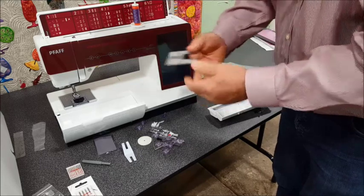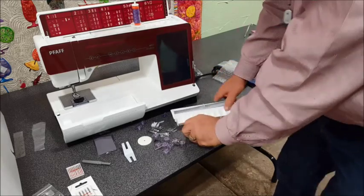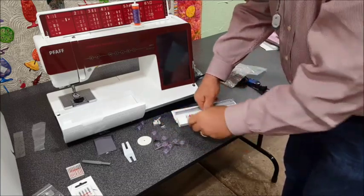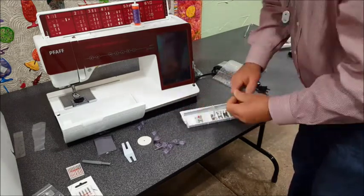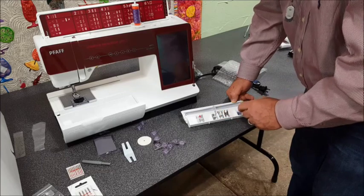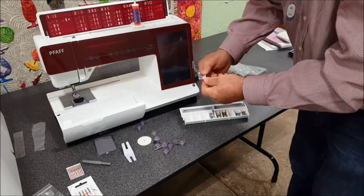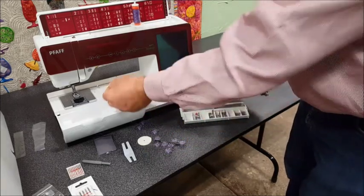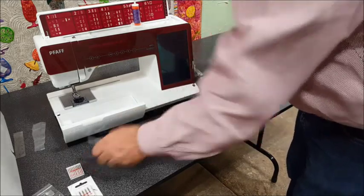The needle plates snap on easily and we'll show how to do that later. We've got all our feet with little garages to drop them into: embroidery foot, zipper foot, floating free motion embroidery foot, quarter inch piecing foot, a decorative foot that uses IDT, a manual buttonhole foot, and a guide foot for blind hemming and top stitching - it has a little red piece on top to guide the edge of your fabric. We've also got a seam guide that screws into the ankle for parallel seams, a couple of felt pads, and a seam ripper.